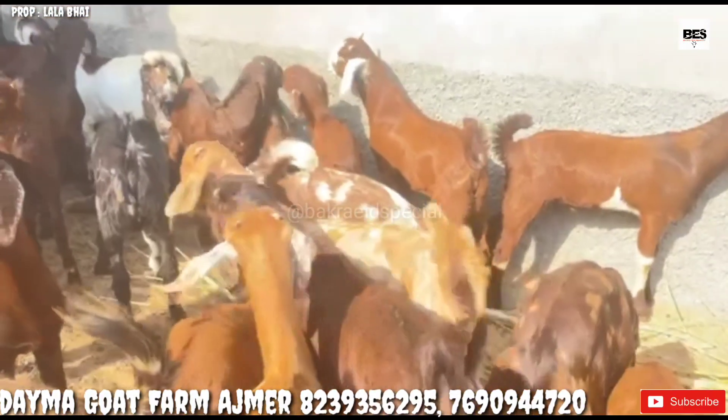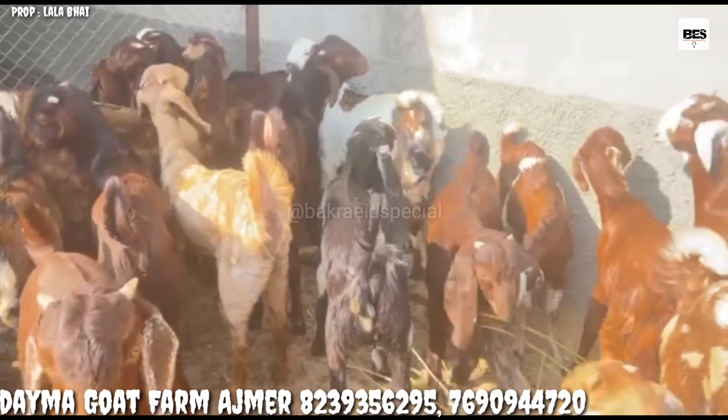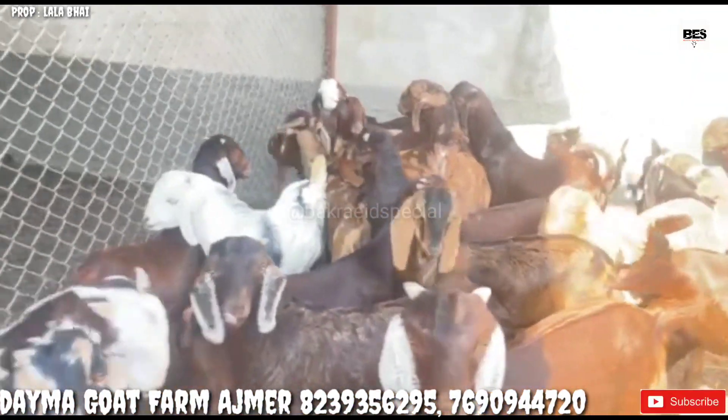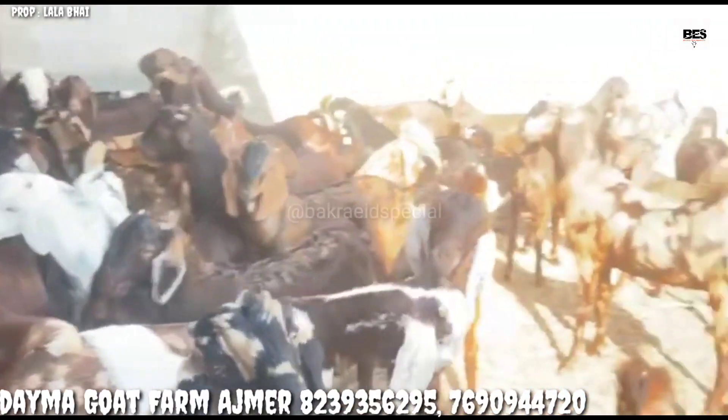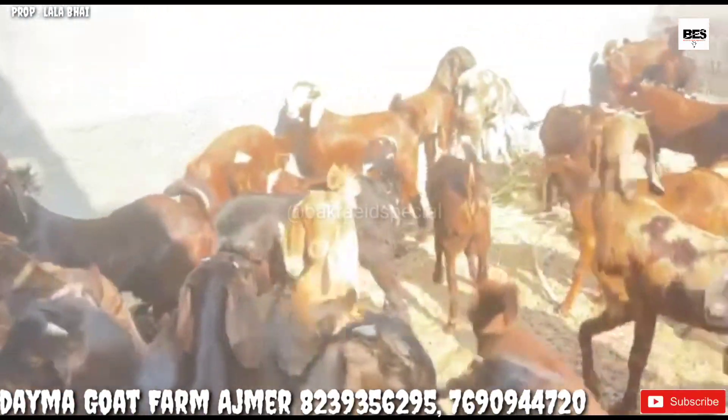I am showing you the children now for the first time. There are also some Ghojri. This is the front, which you are seeing — from Lalaid Bait, 15 kg to 20-25 kg.